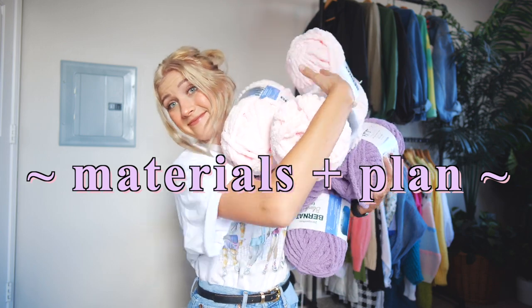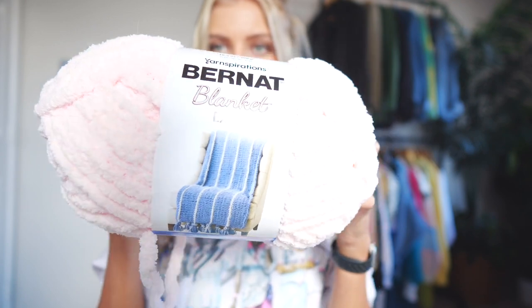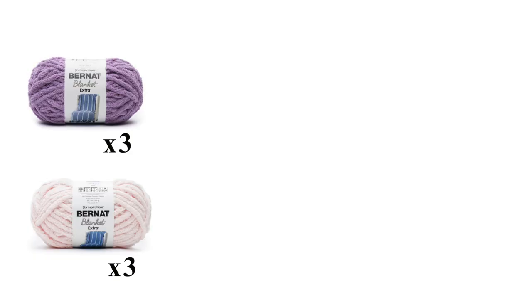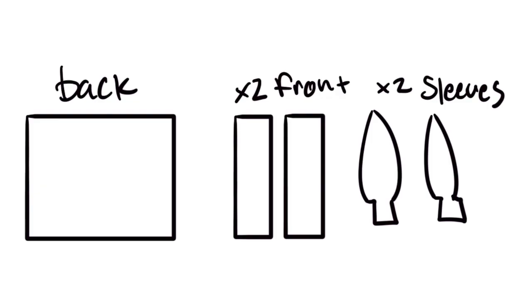These were not the colors I was wanting, but they were all that was there. So I have purple and pink — it's gonna be a pastel dream cardigan. Let's start this adventure and see if we can make our own chunky cardigan. I just want something cuddly and cute. The materials you'll need: I got six of the Bernat Blanket Extras. My plan is to use the pink and purple interchangeably. I'll need a back piece, two front pieces, and two sleeves.